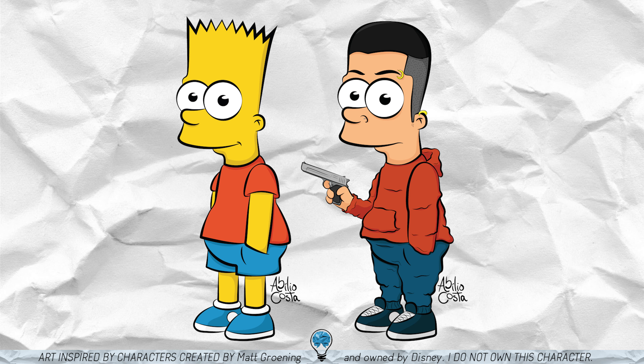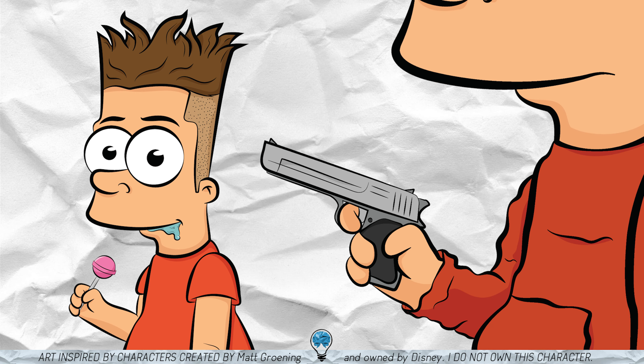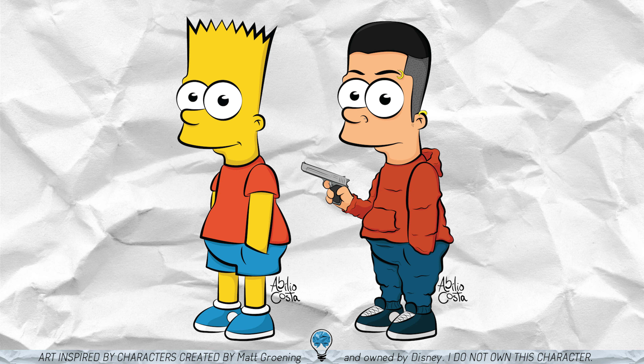Again, very subtle things but combined, they make the concept come to life. Finally, I turned the lollipop into a gun and bam, you get a very cool gangster Bart. And after that I was like, okay, this is pretty cool but what if Bart was a girl?